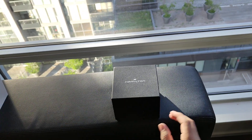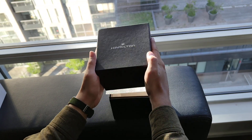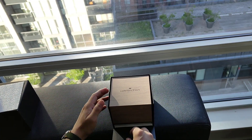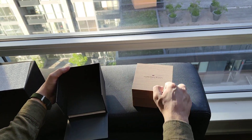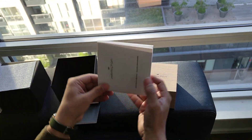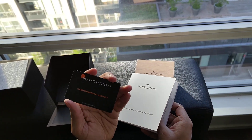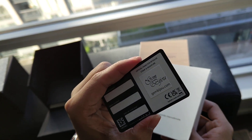This is the Hamilton Khaki 38mm automatic watch. This is the wooden box, and this is the documentation with two years international warranty.